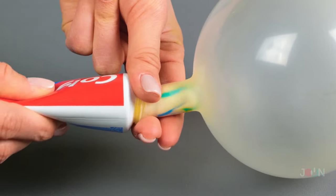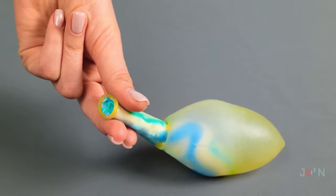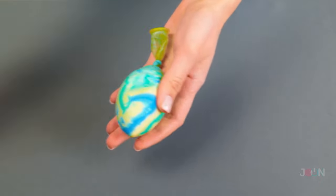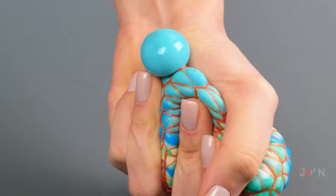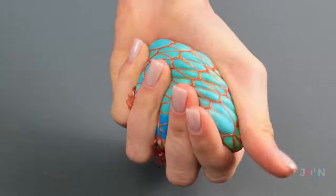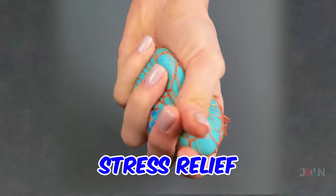Fill a balloon with toothpaste — just don't tell your dentist. Then tie a knot in the balloon, making sure it's secure. Now wrap the balloon in netting; onion or fruit bags are good for this. Then give it a squeeze. It feels great and is an amazing stress relief. Keep it handy — it might come in useful.